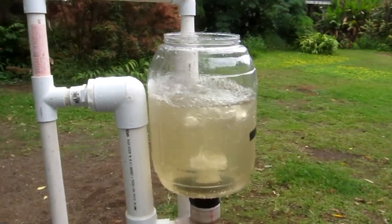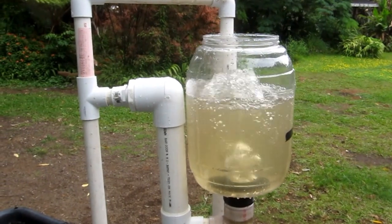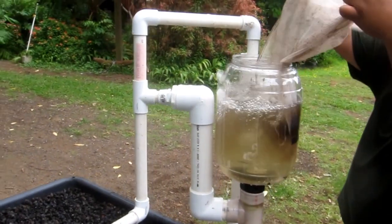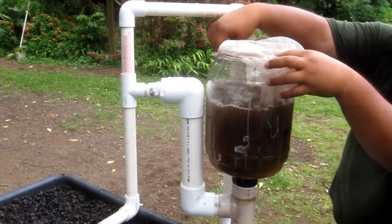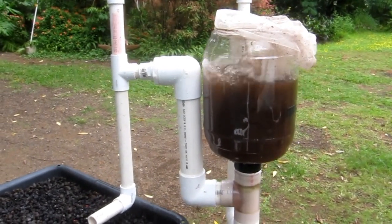When the water comes up here there's a tremendous amount of aeration. Now my assistant will put in the tea bag maker, because not only does this pump the water up to overflow into the center bed, but watch as he puts a compost tea maker in there — the agitation with the air bubbling up through the tea bag and how fast it goes brown.